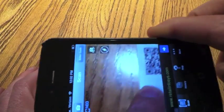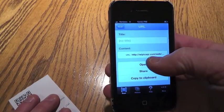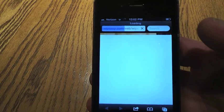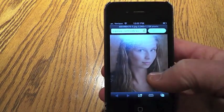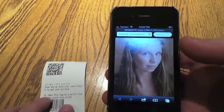Okay, smartphone here — I'm going to scan that QR code. There it is. Open that up, and the picture loads up to the smartphone. There we have it: instantly from the camera to your customer's smartphone.